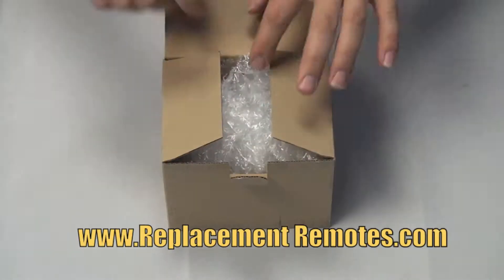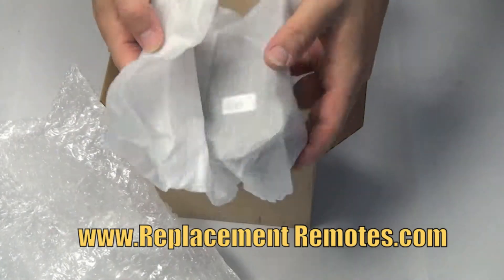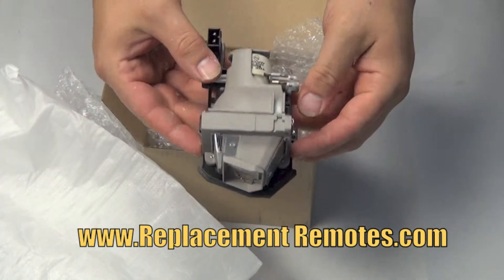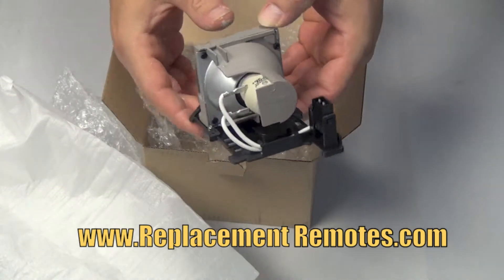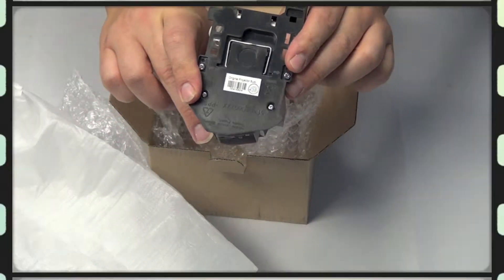Our lamps come in a plain box and are packaged with the utmost care to avoid any shipping damages. We guarantee a perfect fit and all of our lamps come with a 6 month warranty. When purchasing this lamp from ReplacementRemotes.com, rest assured that you are getting the brand new original bulb equipment pre-installed in the engineered housing.